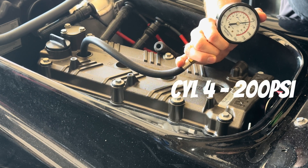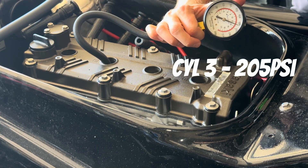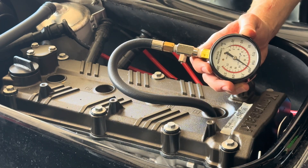Comparing to cylinder 4, we're looking for about 180 psi or higher. Cylinder 2 came up a bit low, but I'm not yet concerned with that.